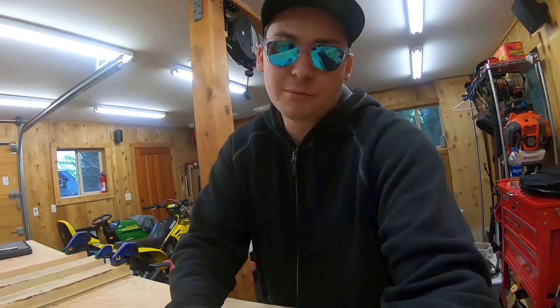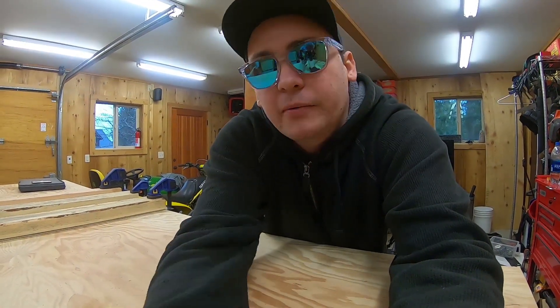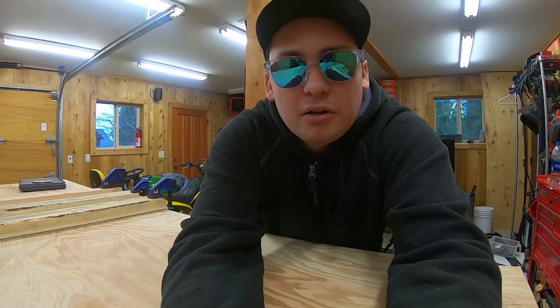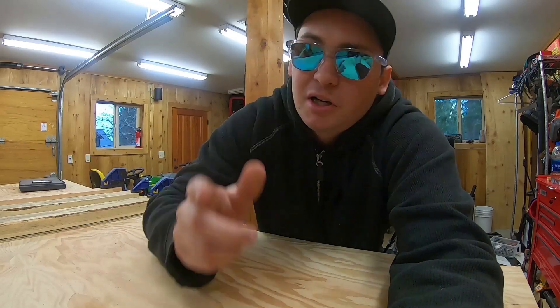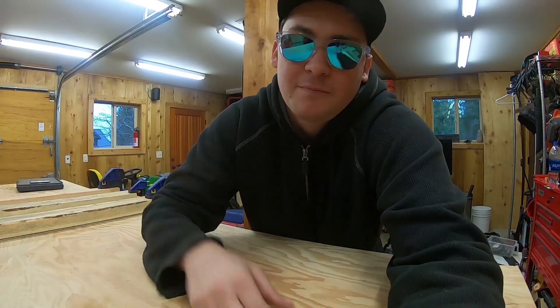Sorry, not the most exciting video on YouTube, but it's just kind of an update. If you guys enjoyed this be sure to hit that like button, and if you're new here join us for the next video — hit that subscribe button and I'll catch you next time. Thanks guys, I appreciate you taking an interest in what I do with my spare time.